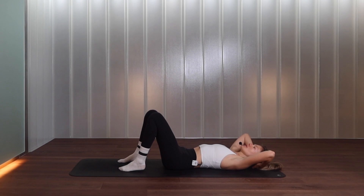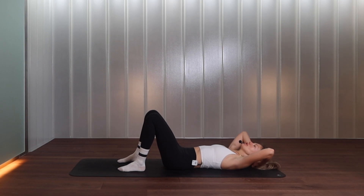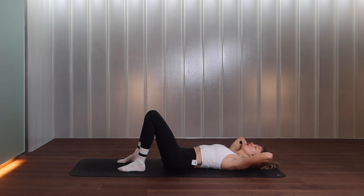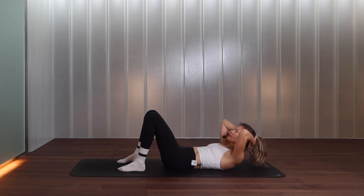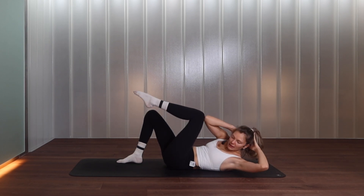Keeping the elbows nice and wide — on your next exhalation lift your head, neck and shoulders, inhale bring yourself down. Elbows hovering off the floor at all times, keep the space under your chin, lead with your chest and not with your face. Imprint the lower back into the floor every time you come up. Lifting for four, three, two more, last one.